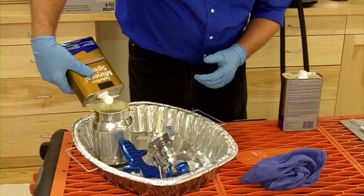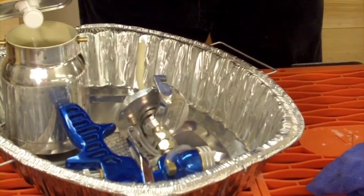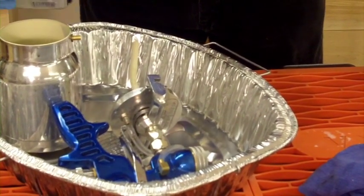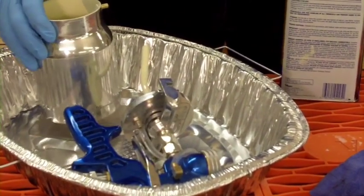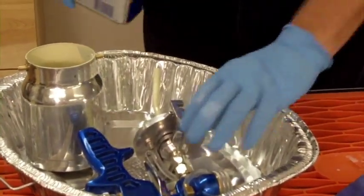It's about half a quart I put in there. I'm gonna swirl it around a little bit and let that work on the paint inside the cup.